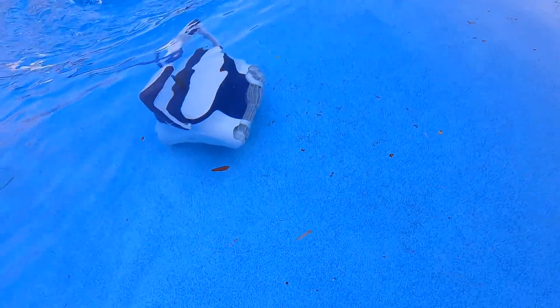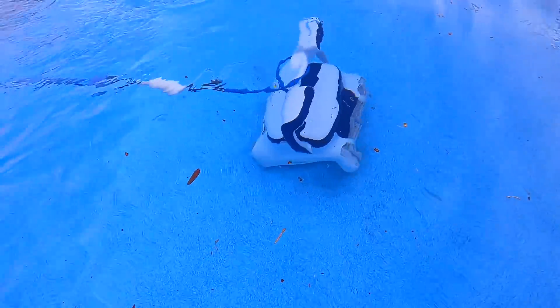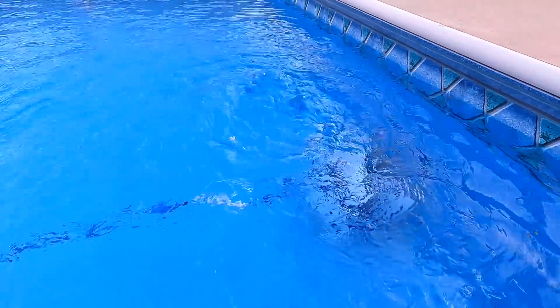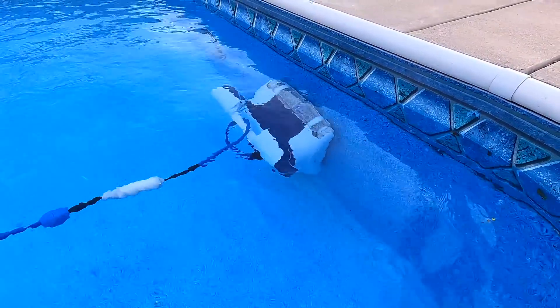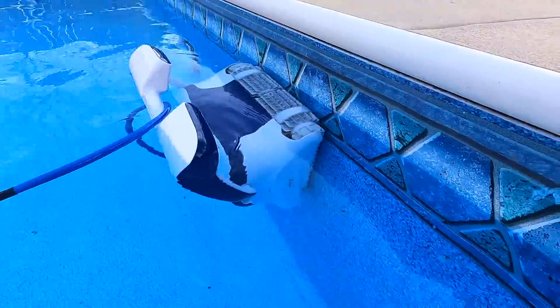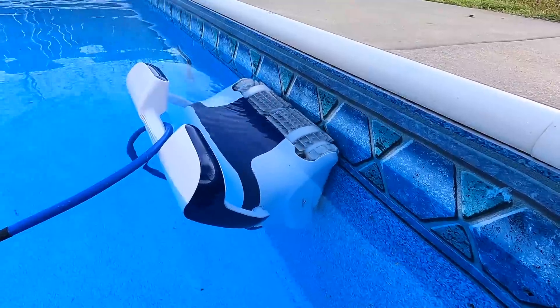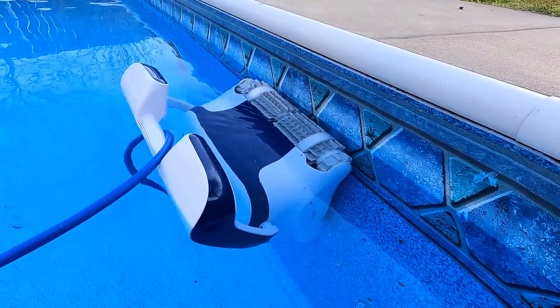Lots of dirt and debris right there, and she's just cleaning it right up. There's a little incline right there — oh, tell me it's gonna climb the wall. Yeah! I really wanted to show you guys how it suctions to the wall and cleans it. Look at it cleaning the water line. Wow.